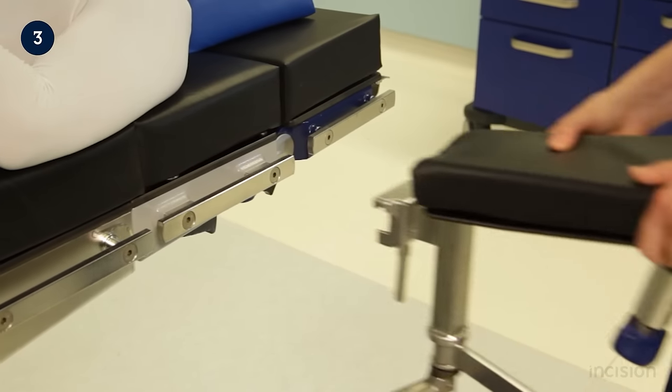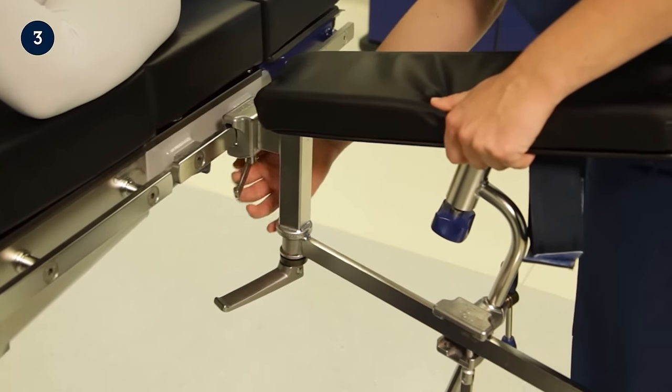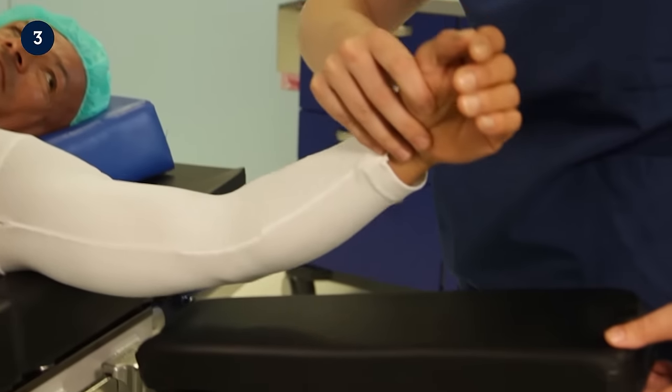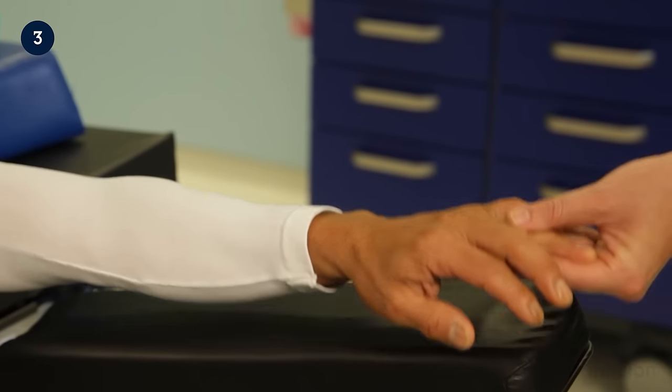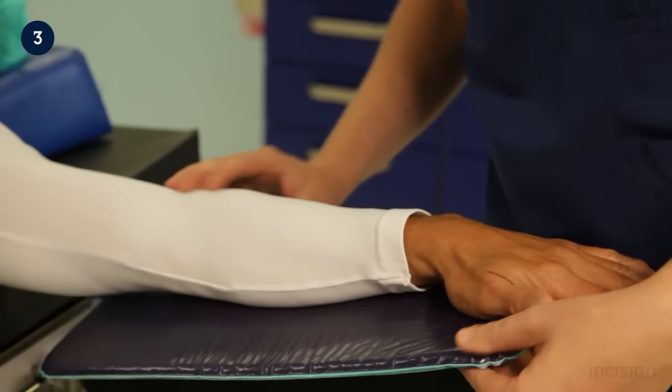The awake patient model has just been transferred to the surgical table and an arm support is attached. The patient's arm is placed on the arm support with care taken not to stretch or compress nerves. If needed, additional padding may be placed between the patient and the arm support.